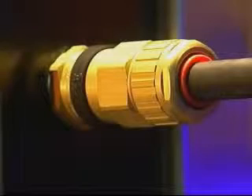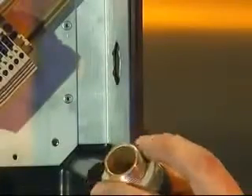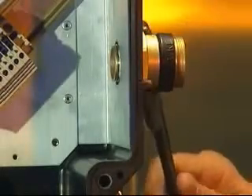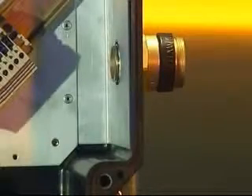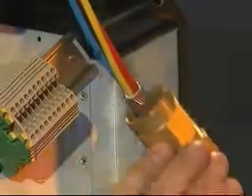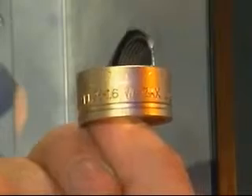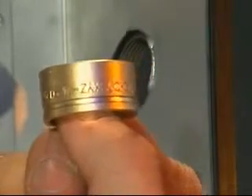Cable gland installation — ICG-653 Universal, ICG-653 Dedicated and ICG-623. Fit the ingress protection or IP washer if required onto the entry thread and screw the entry component into the junction box until hand tight. Using a spanner or wrench, tighten until resistance is felt, a quarter to a half turn nominal. Place the back nut, middle nut and the reversible armor clamp or RAC over the cable, making sure that the ring for the ICG-653 Universal is in the correct orientation for the type of armor or braid being used.